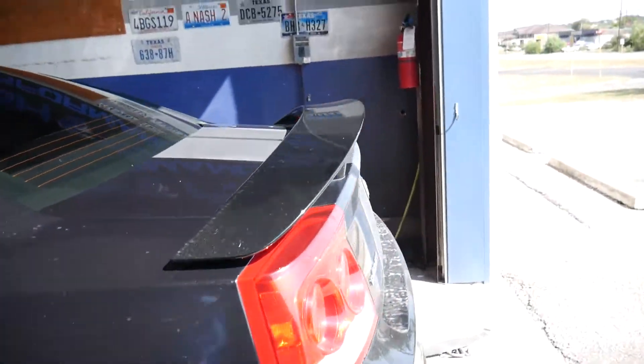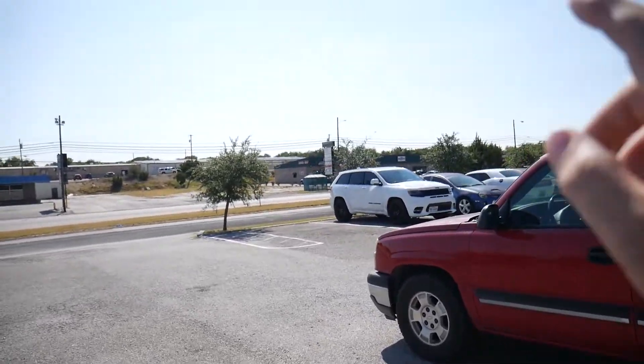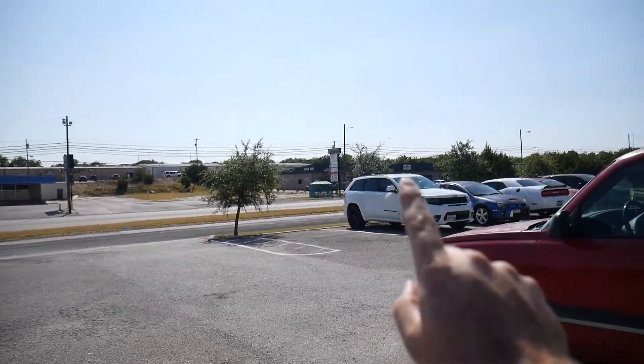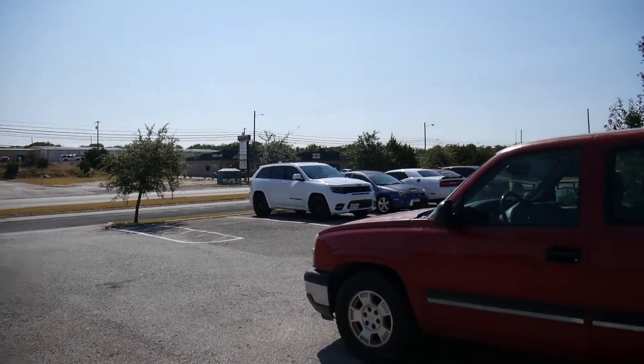Going to strip this one off the dyno. We got word back from HP Tuners, so I think I'll put the Jeep back on and try to get it knocked out — assuming I can get into the ECU. We'll find out shortly.